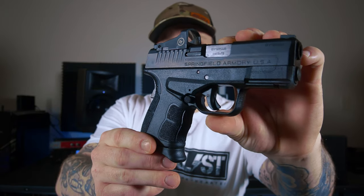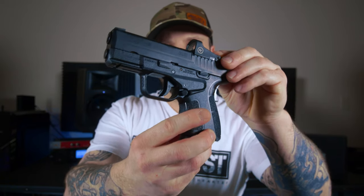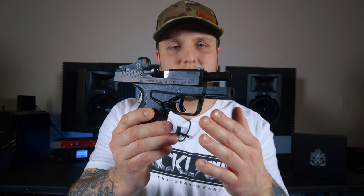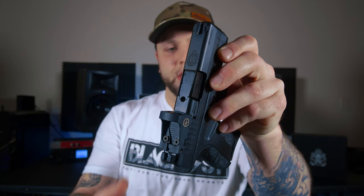The XDS Mod 2 does have a dual captive recoil spring with a full-length guide rod. Just like the majority of Springfield's firearms, the XDS Mod 2 OSP also has a loaded chamber indicator right on the top of the slide. I know a lot of people don't care for the loaded chamber indicator — if you don't know you have a round in your gun, you probably shouldn't be around firearms. That's just my personal opinion. I could care less if a firearm has one or not.